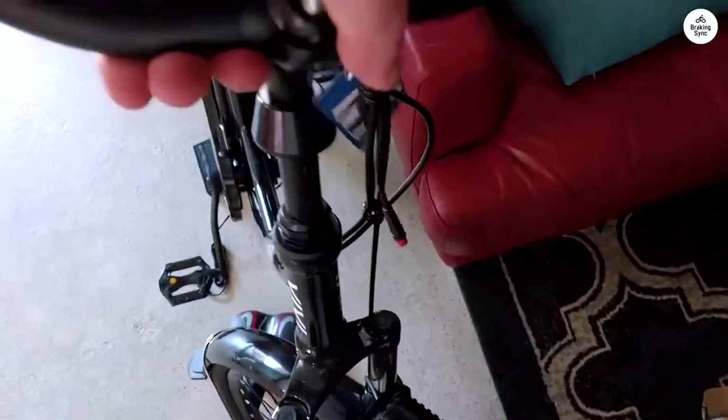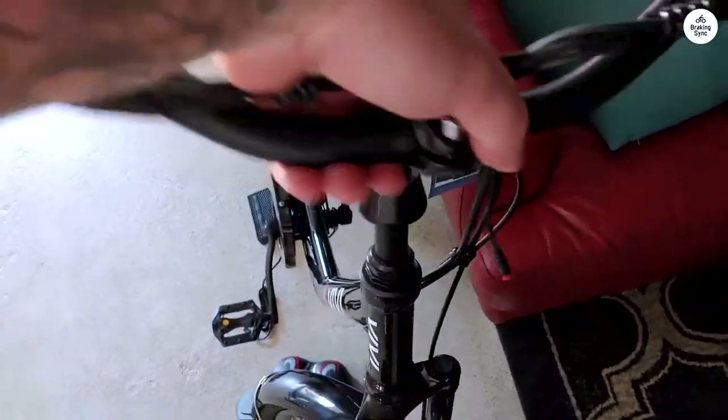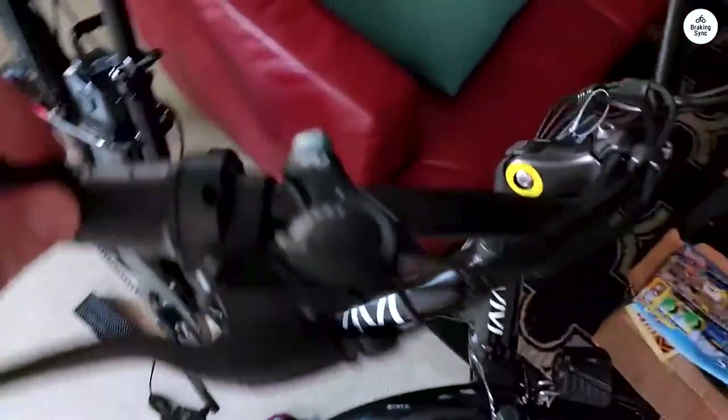This is my sixth bike, and the best one yet — in style, power, comfort, convenience, and overall handling. Thank you Vivi for offering such a nice bike at an affordable price.